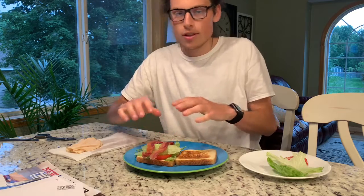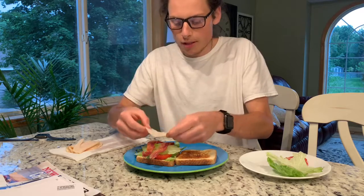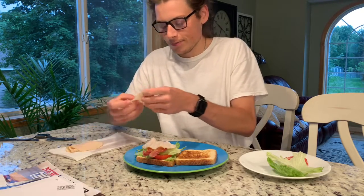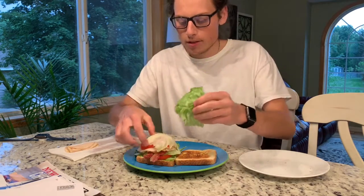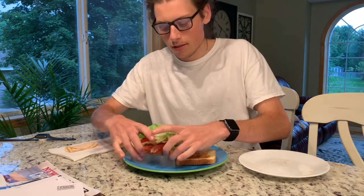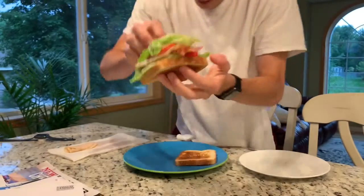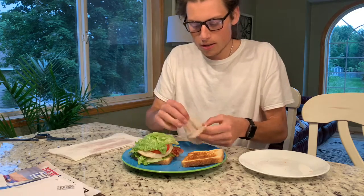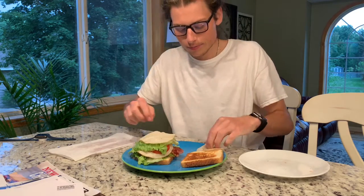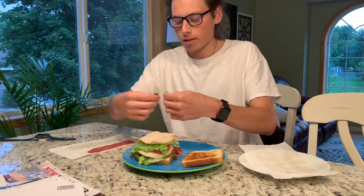I know this is just a BLT but I also have some turkey lunch meat that I'm gonna add because I like meat. Two more pieces of lettuce. It's a fatty. Now we're gonna top it off with two more pieces of turkey and more pieces of bacon — these ones are a little crispier.